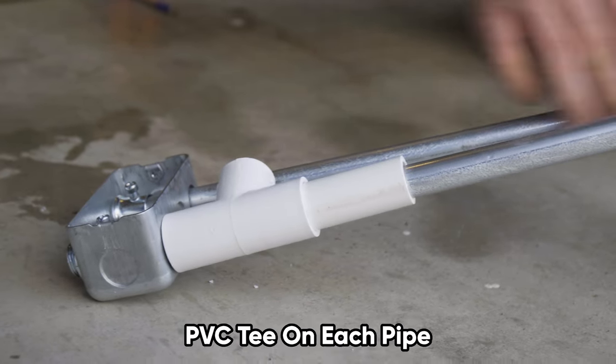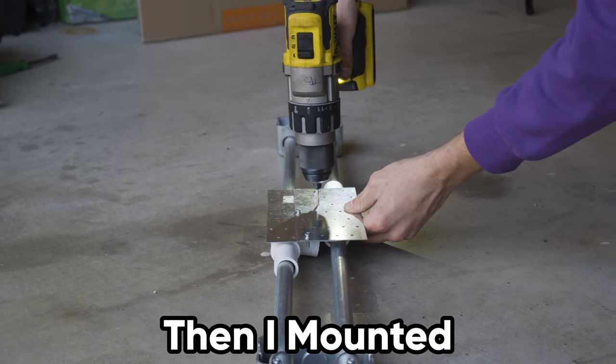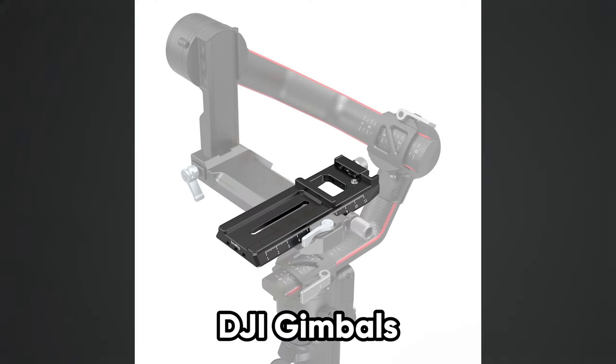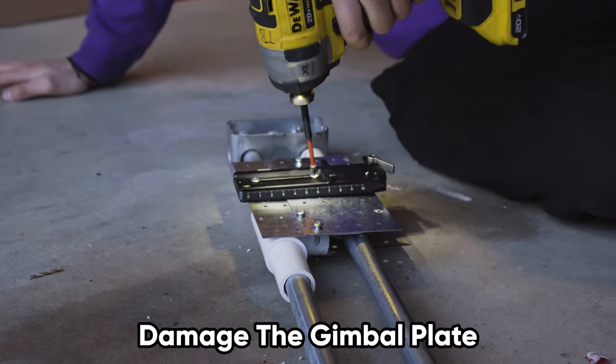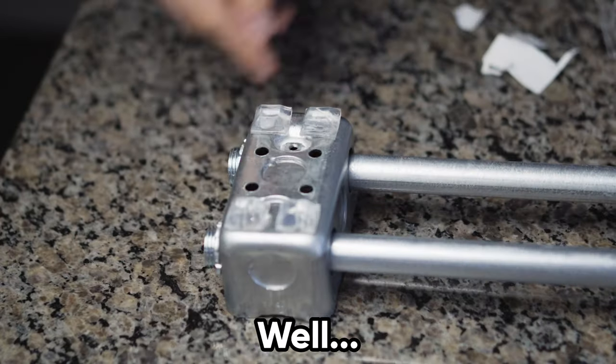I took the label off with Goo Gone to prevent any extra friction on the slider. Then I attached one three-quarter inch PVC T on each pipe, and attached a little extra PVC T to each T to help with stability. Then I mounted the metal plate to the PVC with a drill and screws. This slider is best used with a quick-release plate, but I used the metal plate that comes with most DJI gimbals instead. I drilled in two screws, carefully making sure I didn't damage the gimbal plate. To finish it off, I put some rubber feet on the bottom of the electrical boxes. Film Riot did an amazing job coming up with this design — there's a link in the description.